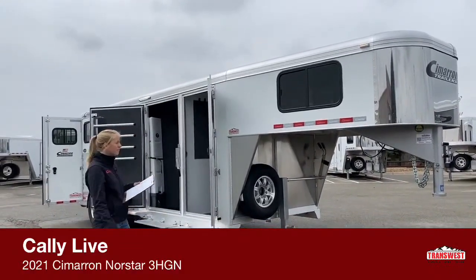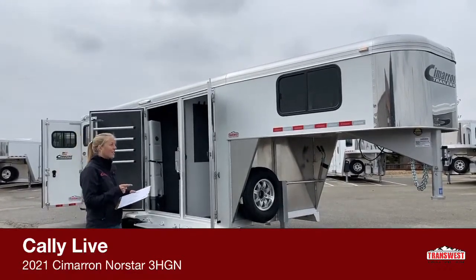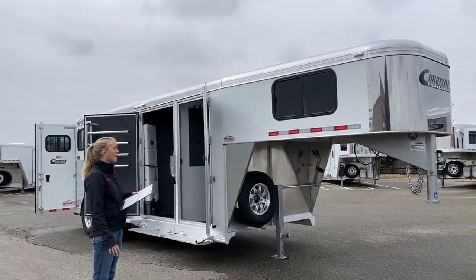It's 6'10" wide, and it is a Cimarron, which if you guys have watched any of our other videos, you know that I am a big, big fan of Cimarrons. I have one at home. I love the way they pull.